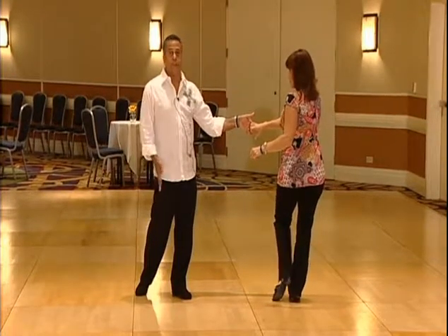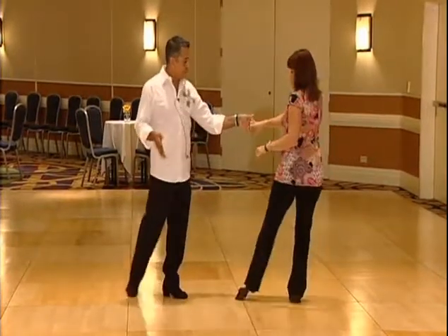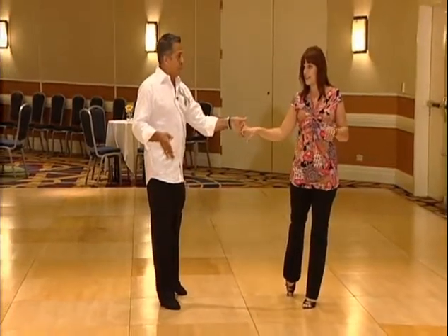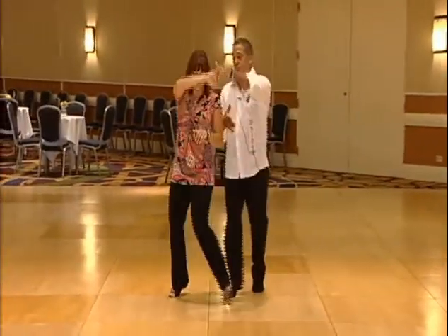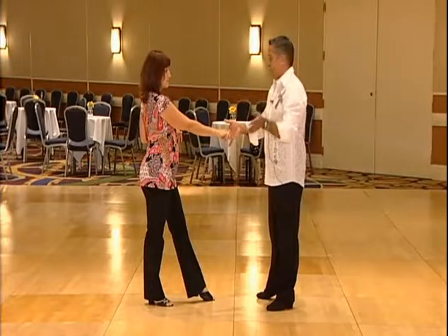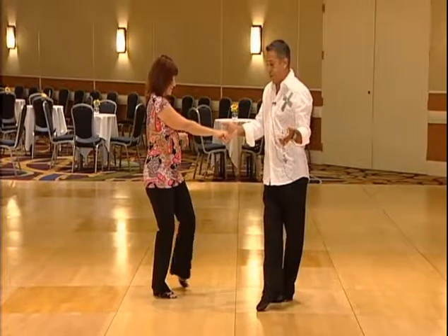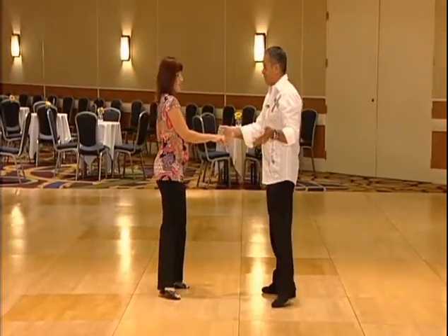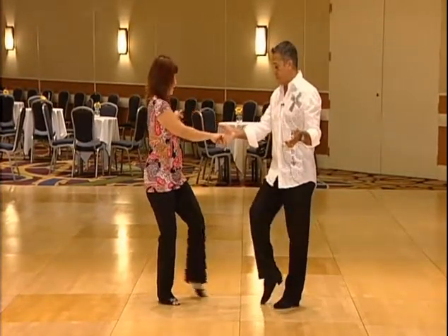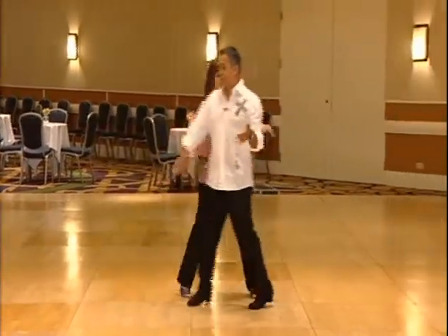For the leaders, you can take your tap step and go behind yourself for five and six. We did an underarm pass: one, two, three and four, ending again in the handshake hold. Leaders, from here you have options — we showed you to tap across and step into the side. Followers, just swirl because he pulled me flush center, face his hand, so I'm going to swirl and step out. From there we went into the behind the back whip.